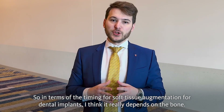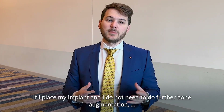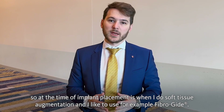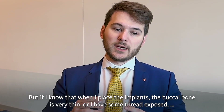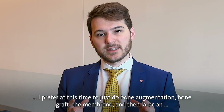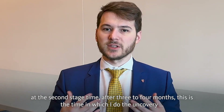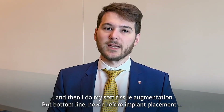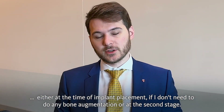In terms of timing for soft tissue augmentation for dental implants, I think it really depends on the bone. If I place my implant and do not need further bone augmentation, then at the time of implant placement is when I do soft tissue augmentation using FiberGuide. But if I know the buccal bone is very thin or there is some exposure, I prefer at that time to just do bone augmentation — bone graft and membrane — and then later at the second stage after 3-4 months, during uncovering, I do the soft tissue augmentation. Bottom line: never before implant placement.